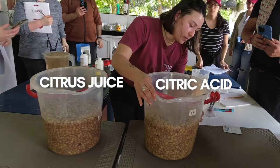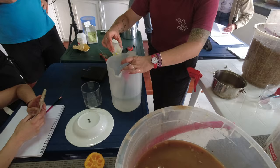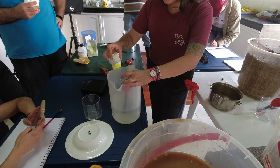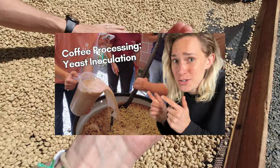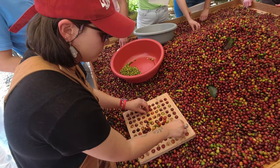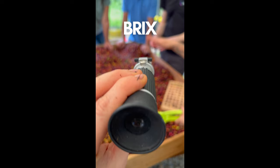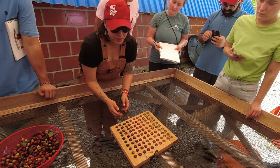In this video, you will see two versions of a citric processed coffee — one utilizing that citrus juice you saw in the first clip, and the other using a solution of citric acid powder dissolved in water. If you missed the first video with the yeast inoculation, now would be a good time to go watch that one. The intro in that video is more extensive and shows the pulping process as well as describing some key pieces of equipment. I'll give a quicker run through in this video, but the yeast video really lays a good foundation, so I recommend watching that first.